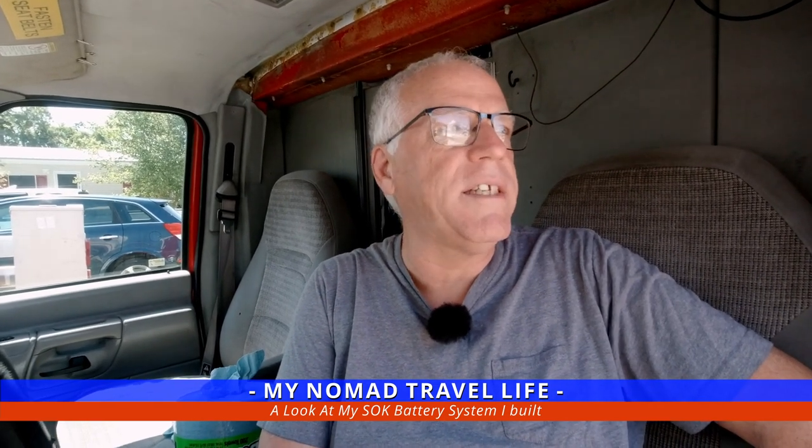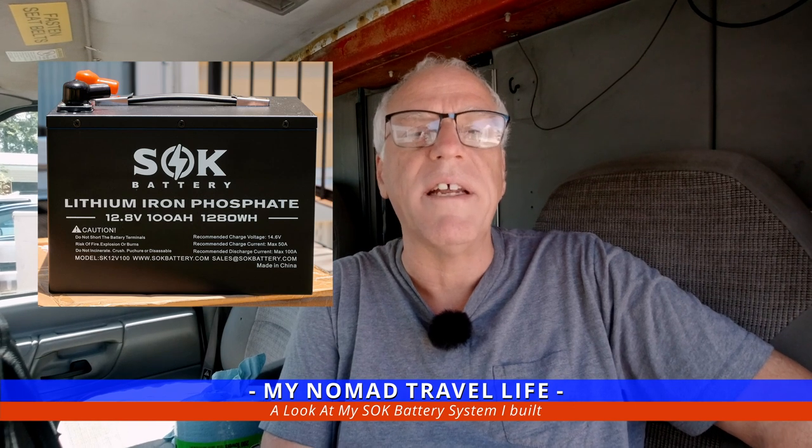Hi, welcome to today's video. Today we're going to do something a little bit different. I'm sitting out here in my truck — I'm waiting for FedEx to deliver some new lithium batteries. I've got three 100-amp lithium batteries that should be delivered today. I also have another lithium battery, an SOK battery — and the batteries coming in today are also SOK lithium batteries.